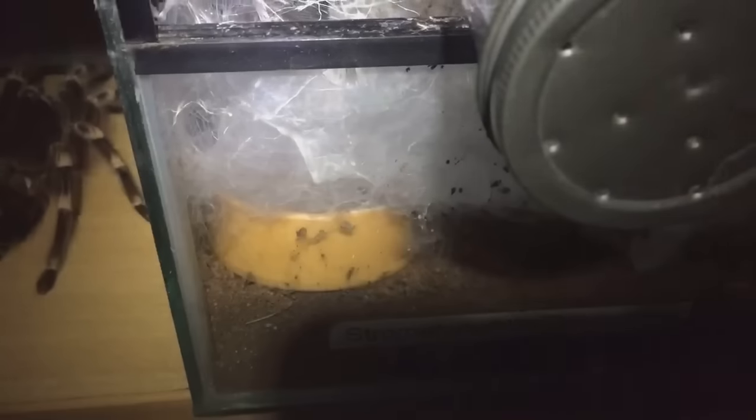While I'm here I'll fill up the water dish as well. You can see the water dish just down there, so let's pour some water in — just let it overfill, and yeah, that should be perfectly fine.